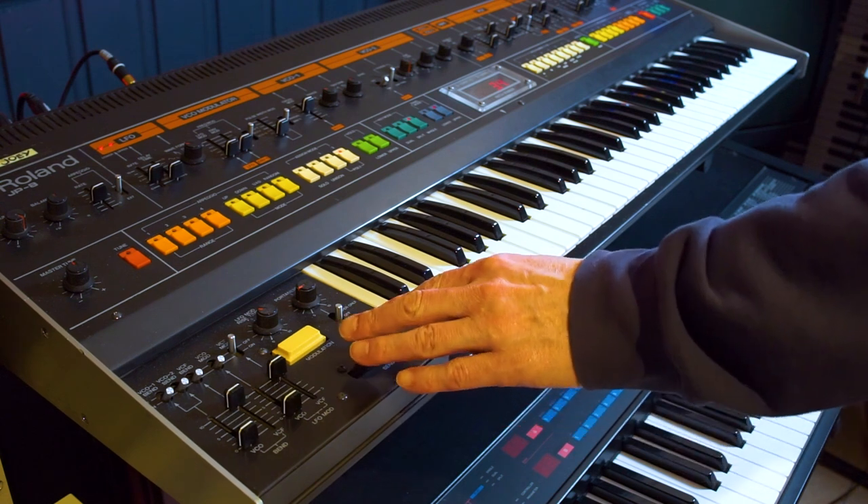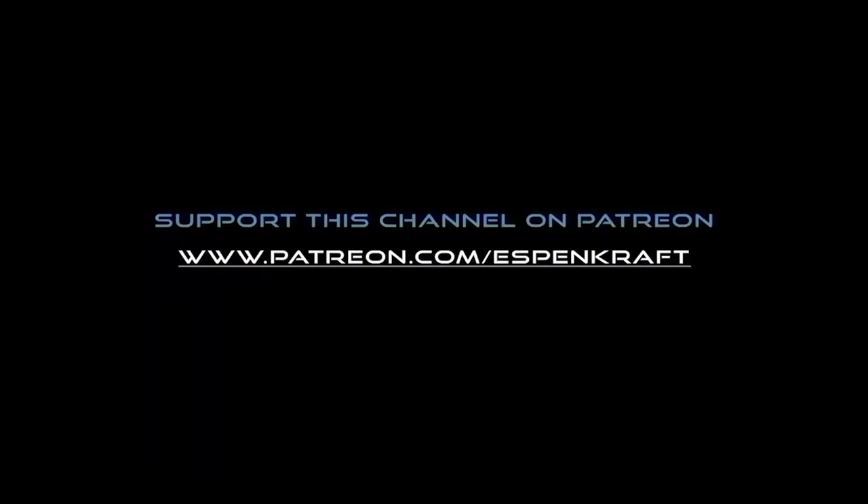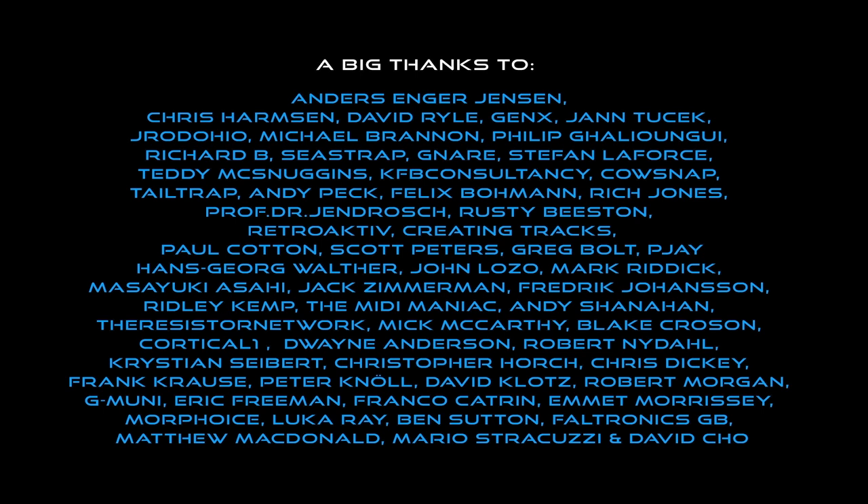As always, I'm Espen Croft. Thank you so much for watching this little breakdown from one of the tracks on my album Dreams. See you next time, and cheers.